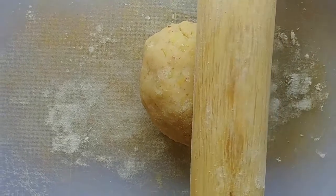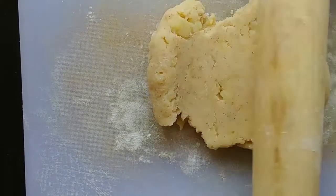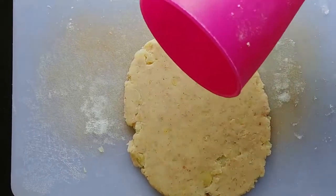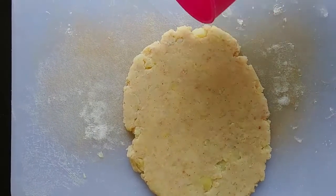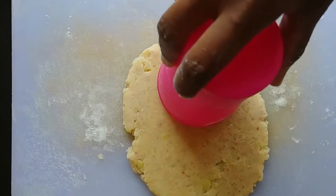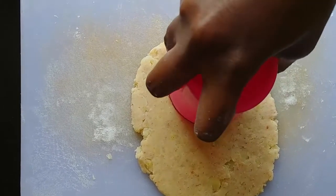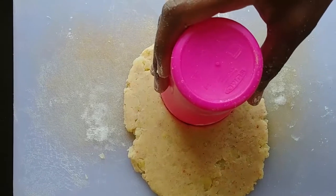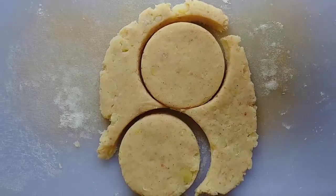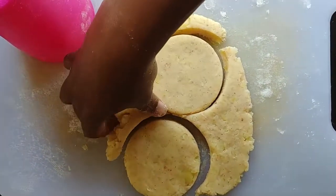So you roll out the dough. I'm going to use this cup to make the shape, but alternatively you can use a circular cookie cutter. Then you remove the cut shape and remove the excess dough around it.